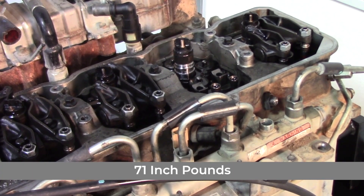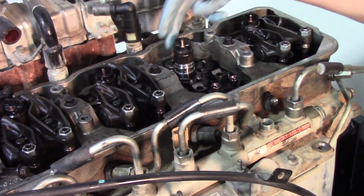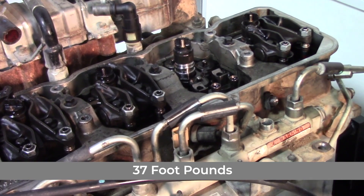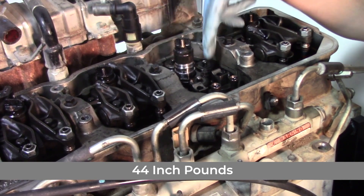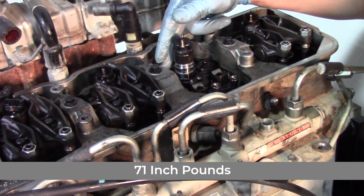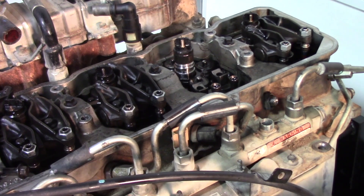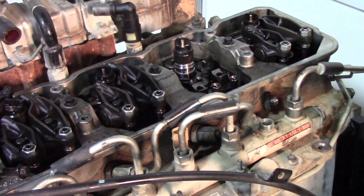The final torque setting on the injector hold downs is 71 foot-pounds — torque those down on each side. Then come back to the retaining nut on the feed tube and torque that to 37 foot-pounds. So the full sequence is: 44 foot-pounds on both hold down bolts for the injector, then 11 foot-pounds on the feed tube retaining nut, then back to the injector hold down bolts at 71 foot-pounds, then back to the feed tube retaining nut at 37 foot-pounds. This sequence applies to any injector you change.